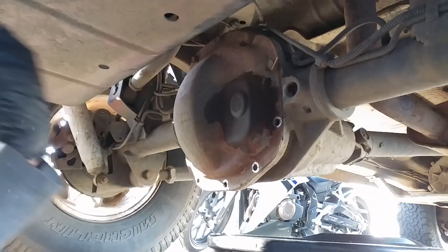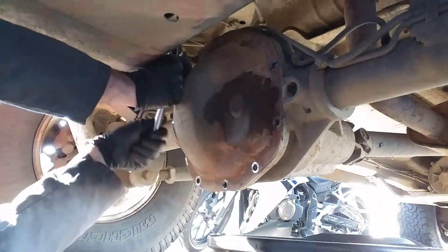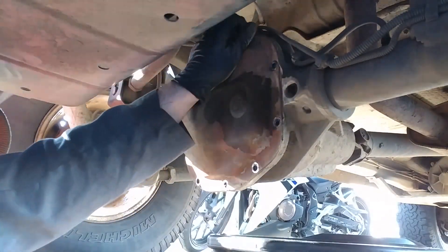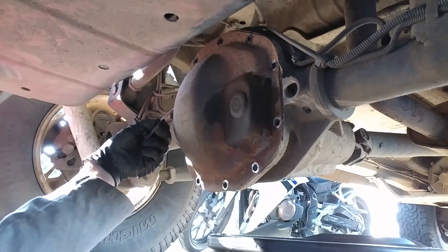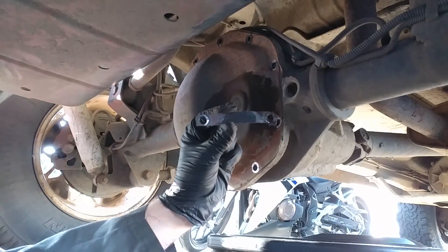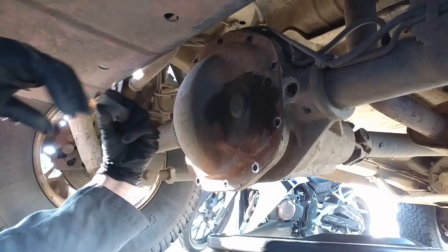You should loosen the top center bolt but leave it in place so that the cover doesn't fall off when you break the seal. Some differentials have steel tags that are held on by these bolts. The tags are used to identify gear ratios, carrier types, and other information about your differential.